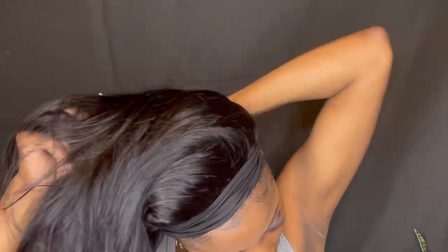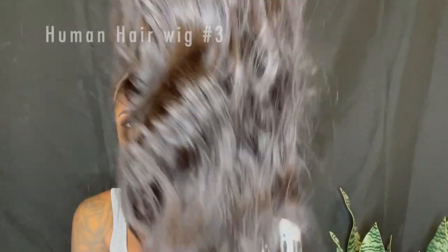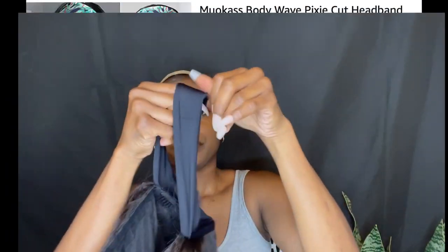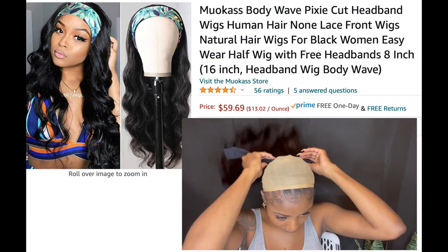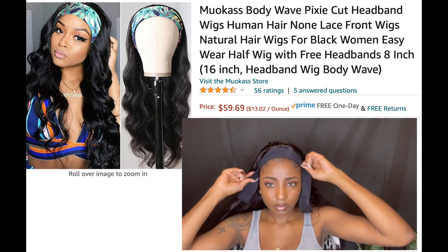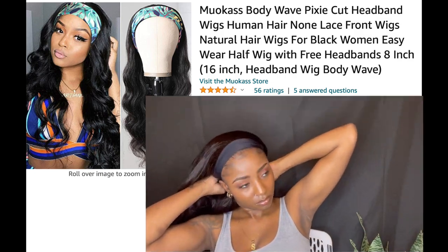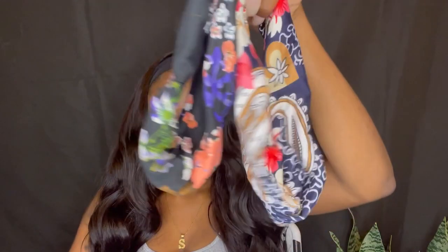All right, moving on to the next one. You guys can see just how bouncy this wig is — I am just loving it! In the picture above you can see this is a body wave wig and it costs $59.69, more like $63 after tax. This wig is 24 inches and it's in the color 1B. It came with a couple of different headbands too.